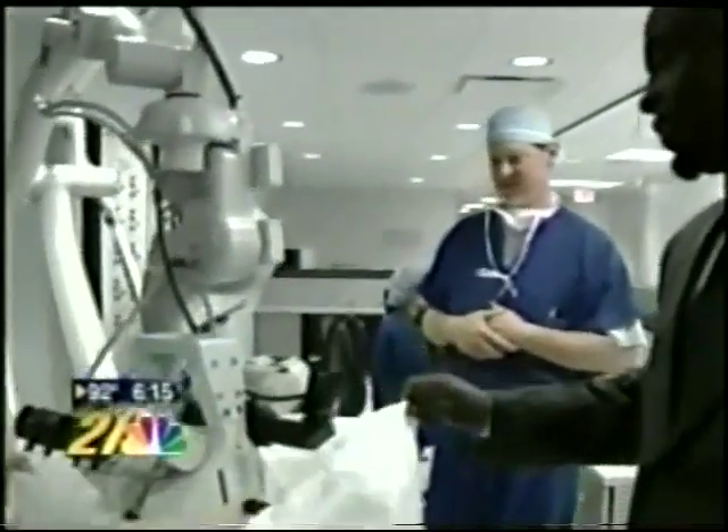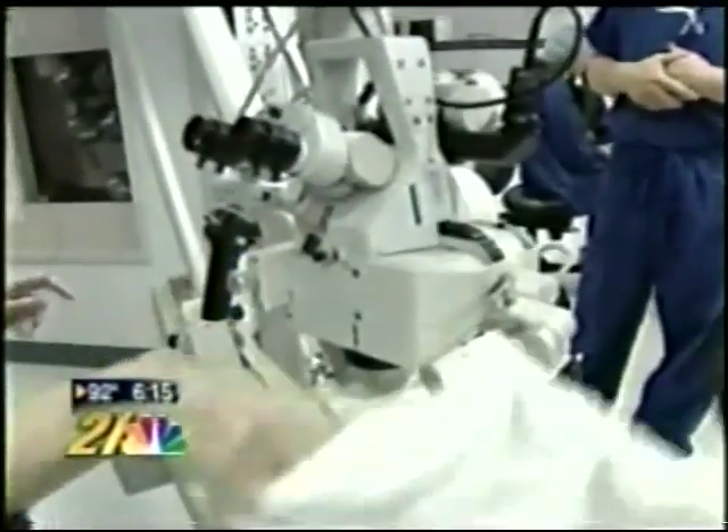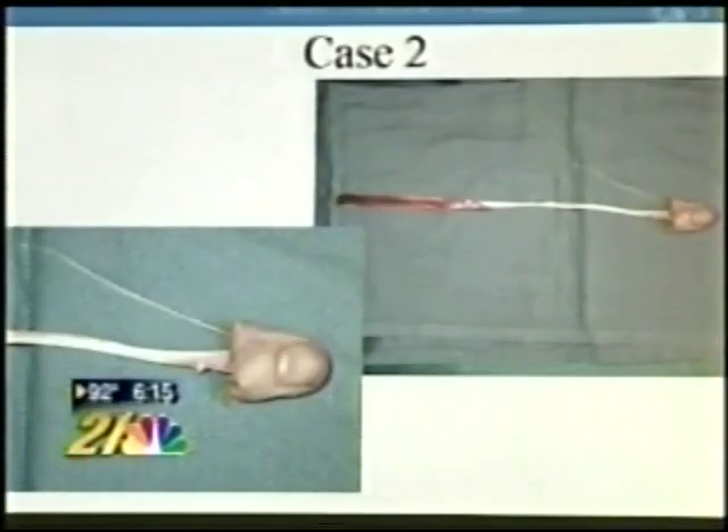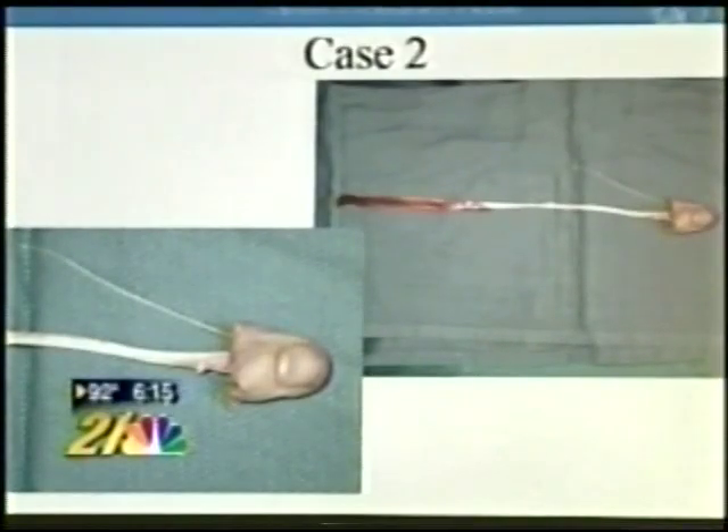The work takes six hours on average using a huge microscope like this. Dr. Obeng is just gearing up here at St. Elizabeth. He told me the best success comes from fingers which have been cut, not crushed; that the thumb is the most crucial to reattach; and that because his work requires the ultimate concentration, he never drinks coffee.